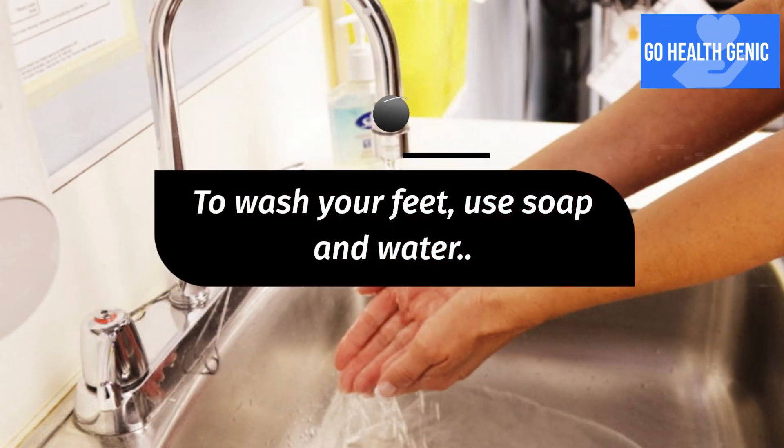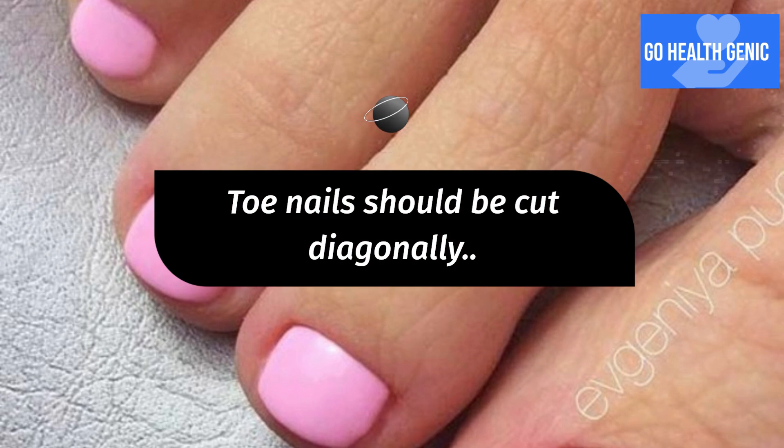To wash your feet, use soap and water. Toenails should be cut diagonally.